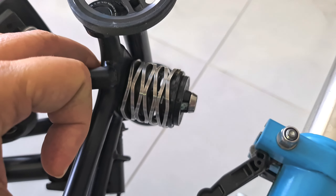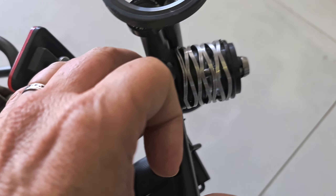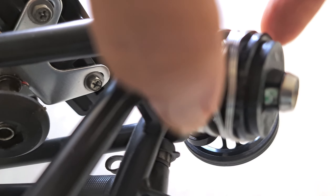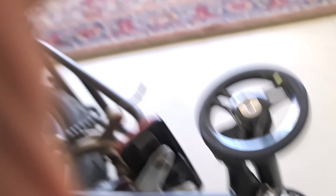See? It's a bit tilted. You see it? So the thing is, you move this here around and you get the right adjustment.